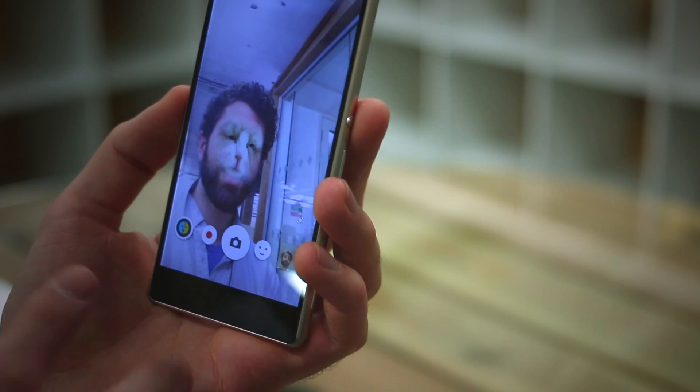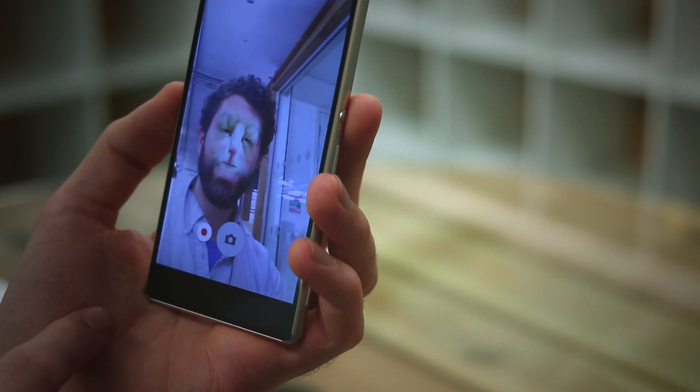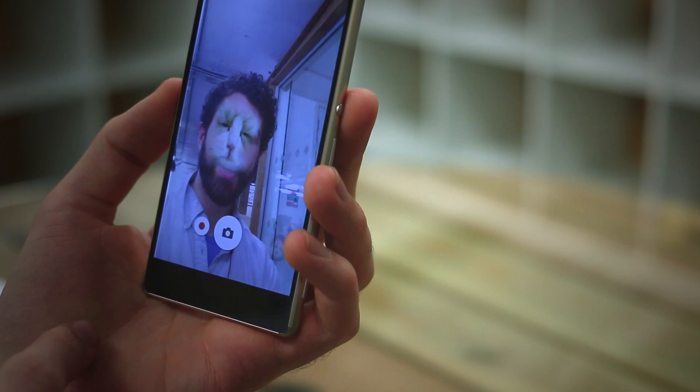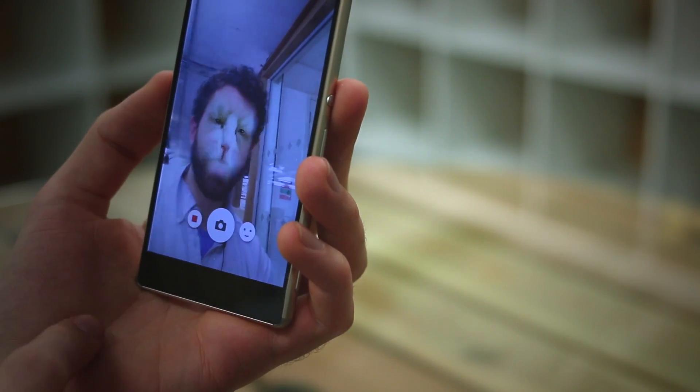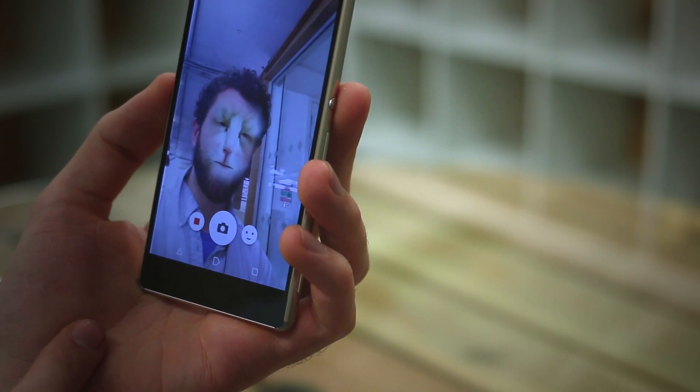But on the plus side, it hasn't overheated. You can also take a picture. As you can see, it's kind of missed my face — I think my beard's throwing it off a little bit. And you can also record a video of yourself as a cat.